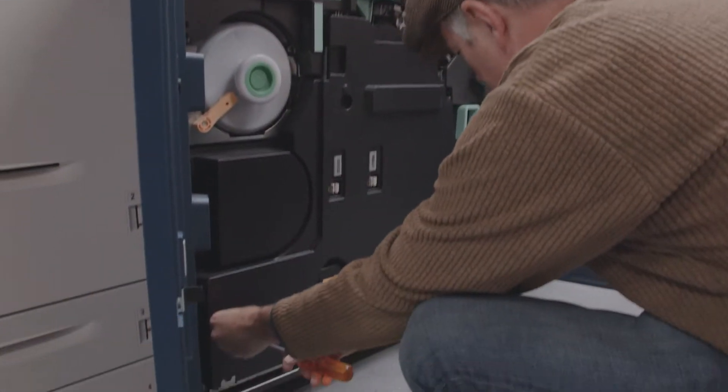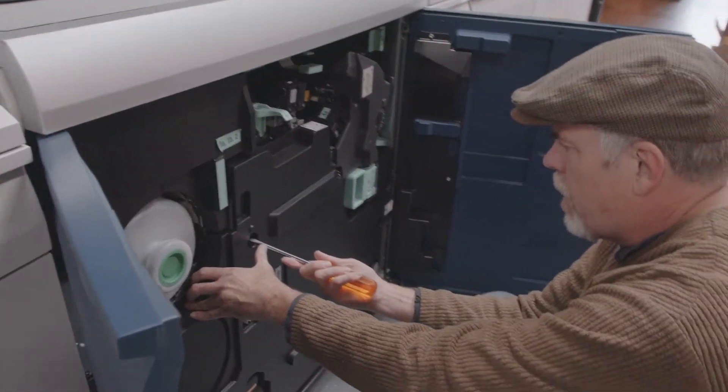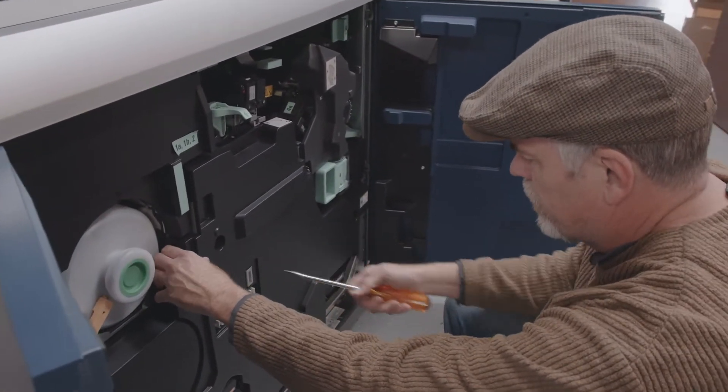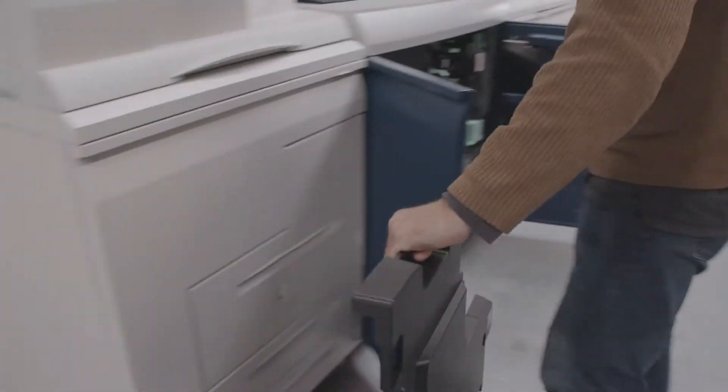There's a quarter turn clip here, here, and one here. You want to remove the inner cover and set that aside.